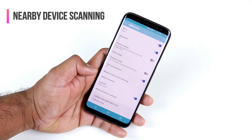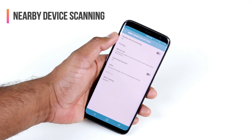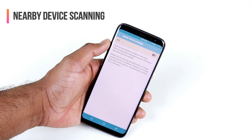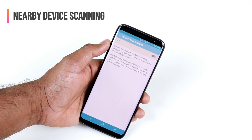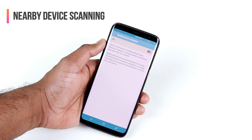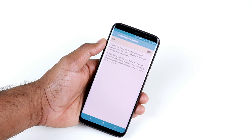While in the Connection Settings menu, tap on More Connection Settings and at the top you'll see Nearby Device Scanning. This is pretty useless right now because it only works with Samsung devices or Bluetooth Low Energy devices that are readily available. We're not around those devices all the time, so I usually turn it off to save battery power.